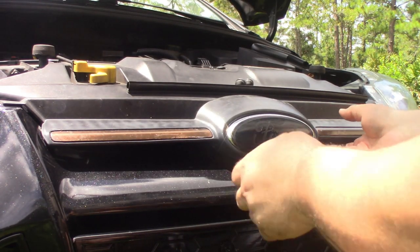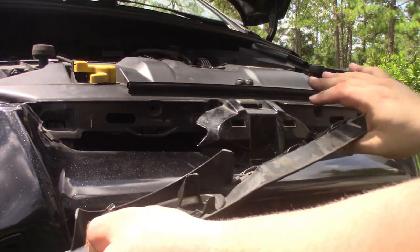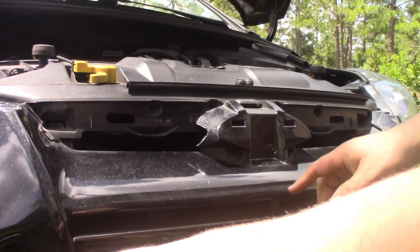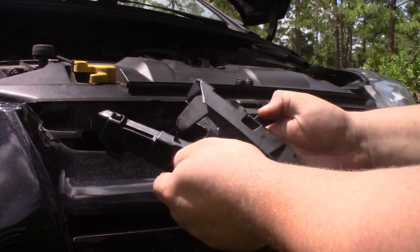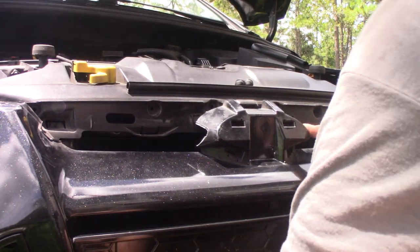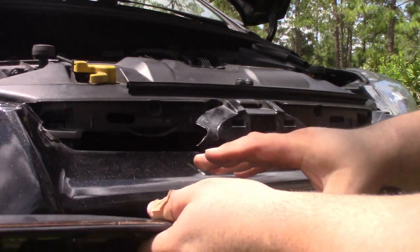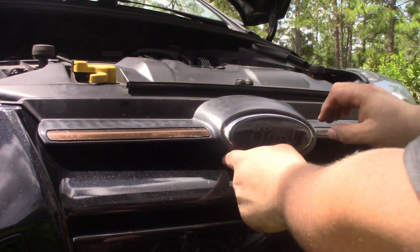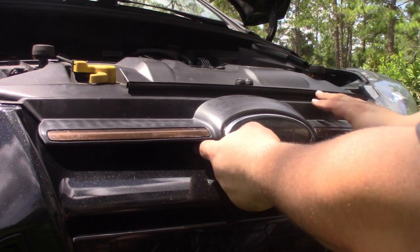Alright, so here we are. I went ahead and took out the side underlays — it all pretty much broke when I took it off, to be completely honest. The little clips broke off on the side ones, so that wasn't going back on anyway. I could probably still use the center one if I really wanted to keep the Ford logo and basically just fill in that, but that's not going to happen.